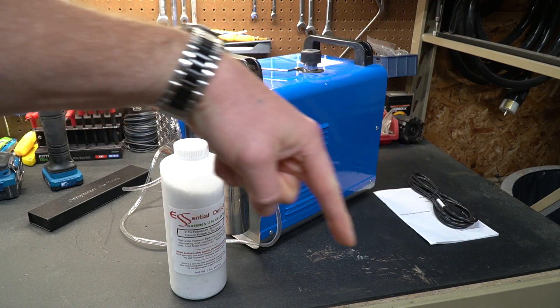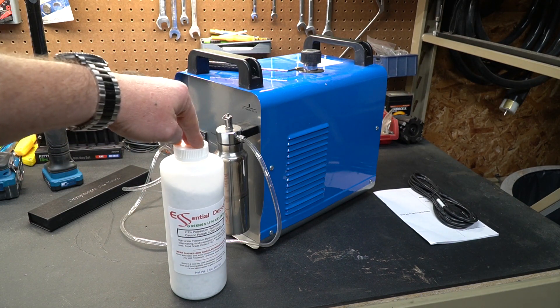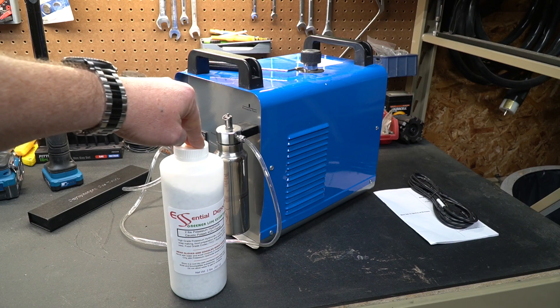I will put a link down below to all these parts and pieces. That way, if you'd like to mess with one of these yourself, you may do so — I just encourage you to do it at your own risk.